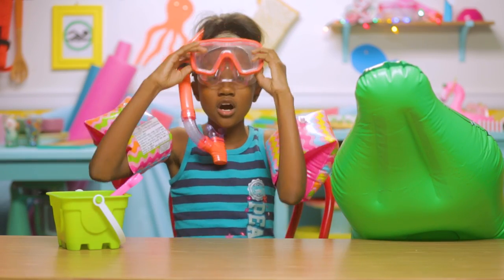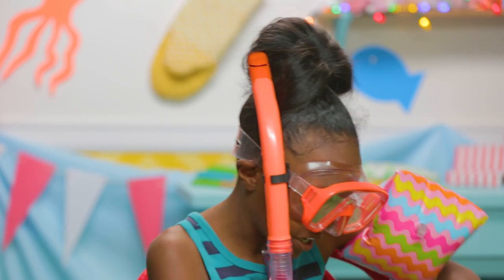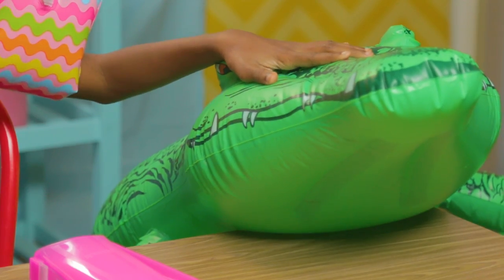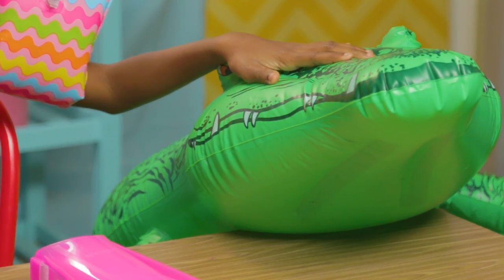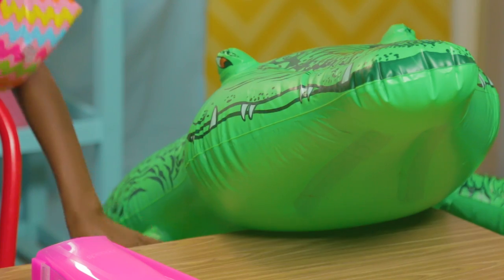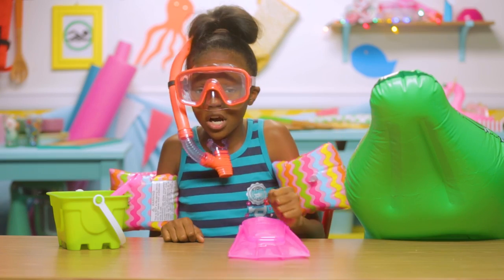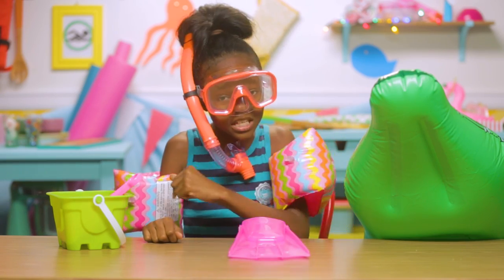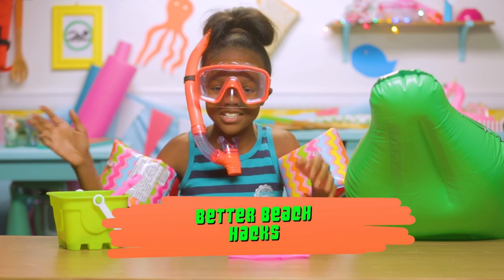All right, got my goggles, my flippies, my shark-deterring alligator float, Gage. Say hi, Gage. I think I'm ready, but before I hit the beach, I got to have some beach snacks. Let's make a splash with my Better Beach Hacks.